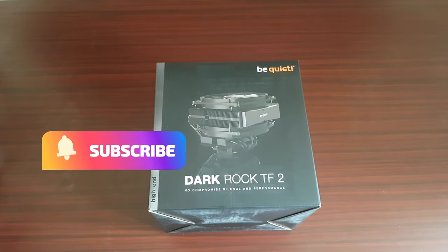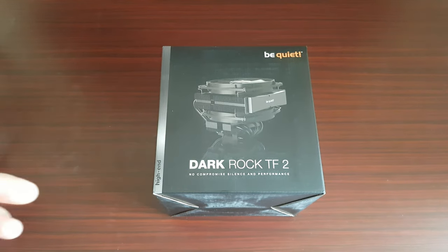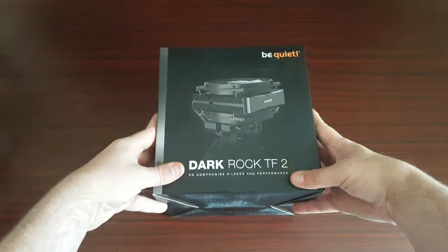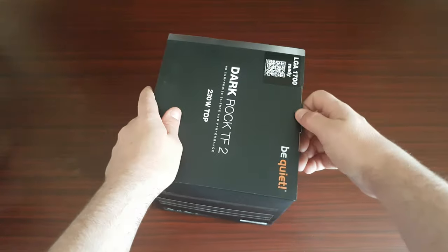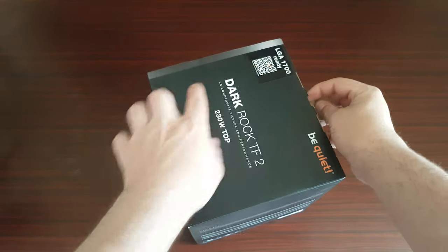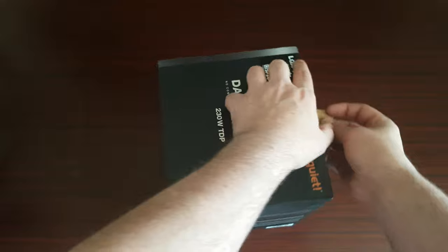Let's have a look at this — this is the Dark Rock TF2 from Be Quiet. I'd like to say a big thank you to Be Quiet for sending this over; it is specifically for a review. And it is LGA 1700 ready.